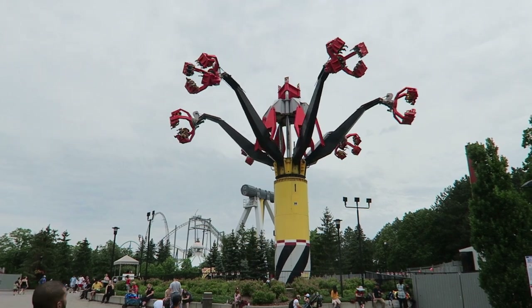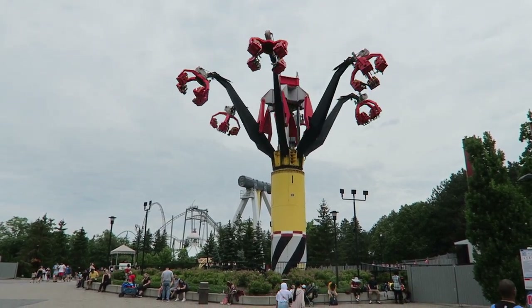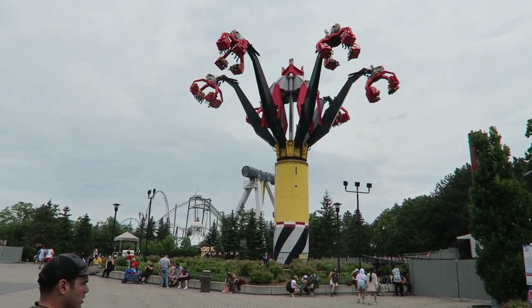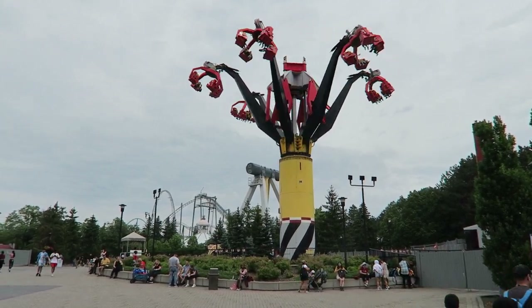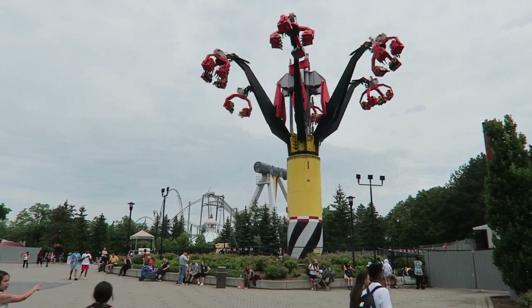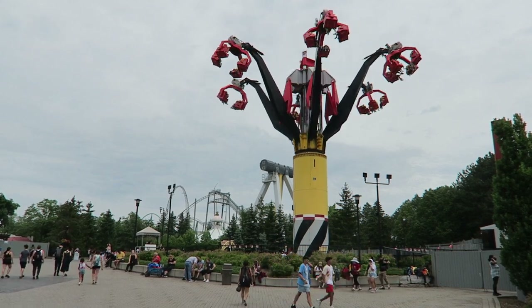Huss premiered the Jump 2 in 2003 at Canada's Wonderland. This park has developed a reputation for being home to crazy flat rides, and this ride embodies that sentiment. It was a larger version of the original jump ride, featuring 6 arms that are launched to a height of 79 feet or 24 meters into the air. The motion is downright mesmerizing seeing those colossal arms shooting up and down.